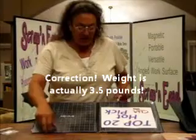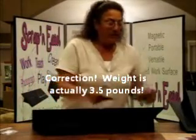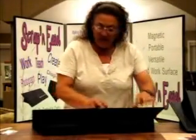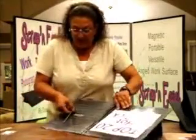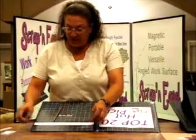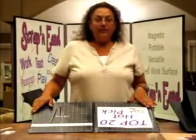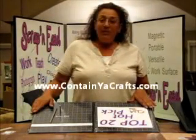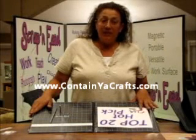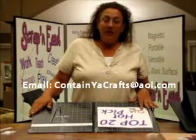What you get with Scrappin' Easel: you get 16 neodymium magnets. You get the magnetic 12-inch flexible ruler so you can line up all your designs just the way you like. You get the grids, and of course the easel. If you have any questions about Scrappin' Easel or you'd like to get more information, you can look on our website at www.continiacrafts.com or you can email us at continiacrafts@aol.com.